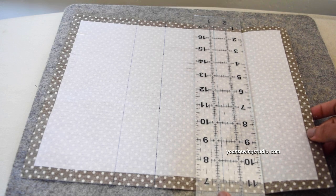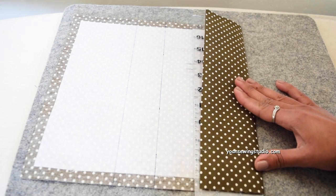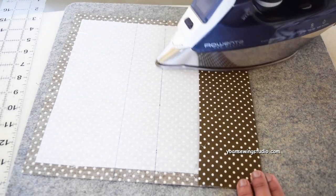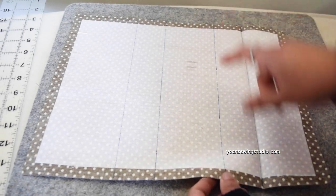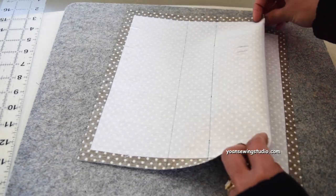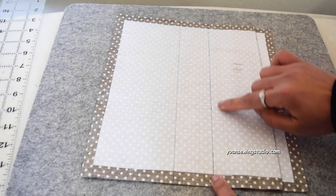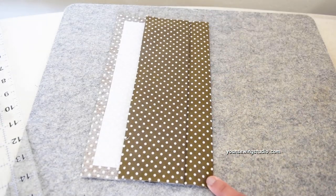Align the ruler on the three-inch line and fold from the bottom edge towards the top. Finger press first to make the crease, then pick to the wrong side to ensure the folding line is accurate, then press with an iron. Open the fold, find the one and three-quarter inch line, and fold towards the bottom — this automatically creates the first pleat. Finger press first, then press with an iron. Now fold the next three-inch line towards the top, the same way as the first, and press.